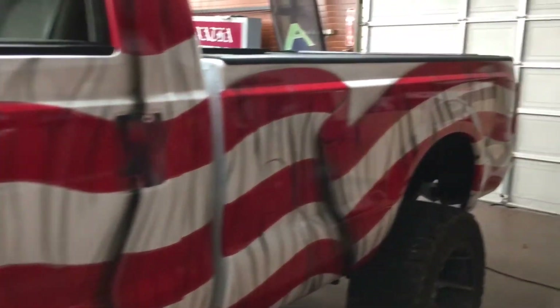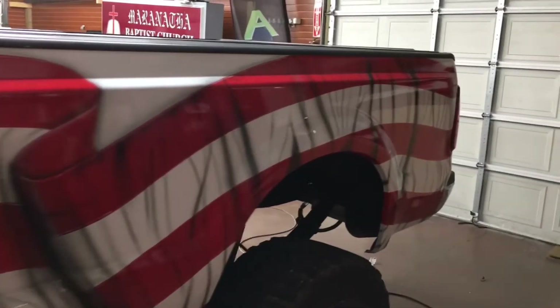Still got some more cleaning up to do. That's it, guys.